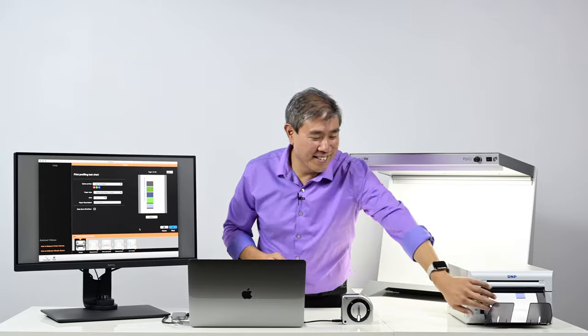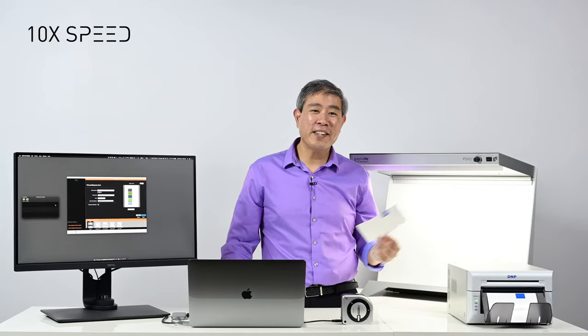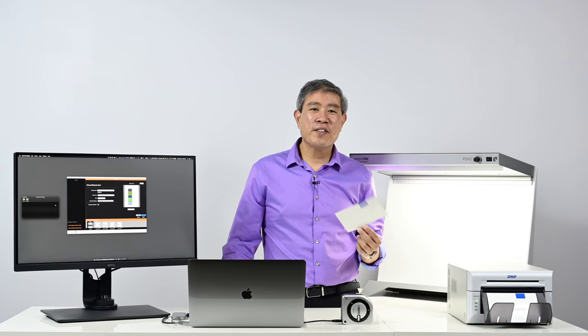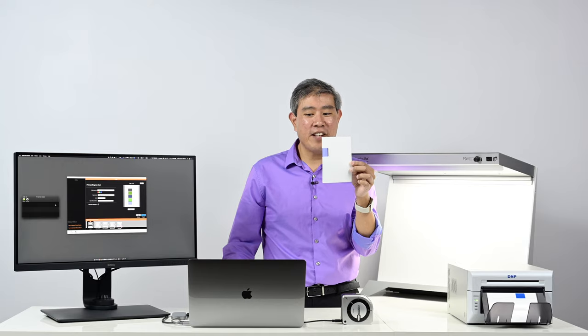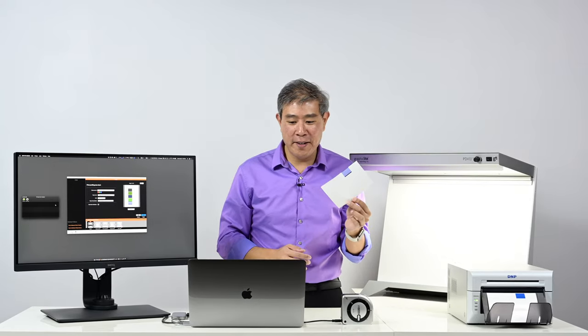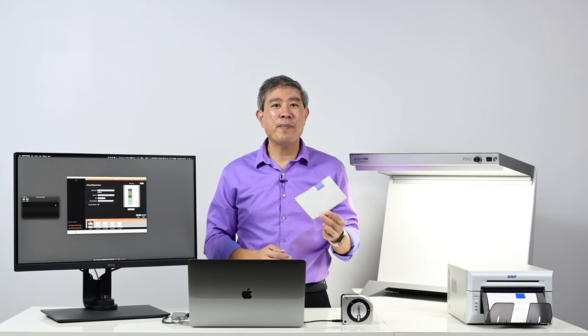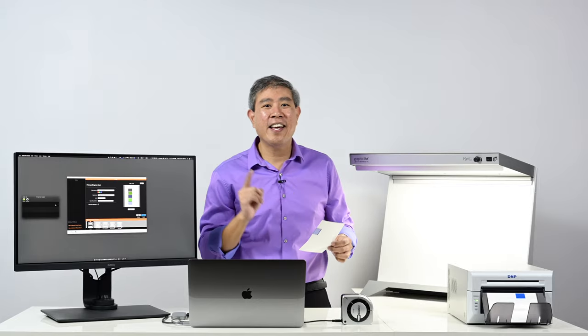Oops, I printed out blank. While waiting for the DNP printer to finish I had to cancel the print early because it printed out nothing like what we see on our screens. That has to do with paper orientation — yours truly didn't go in and change it. So let me try that again.